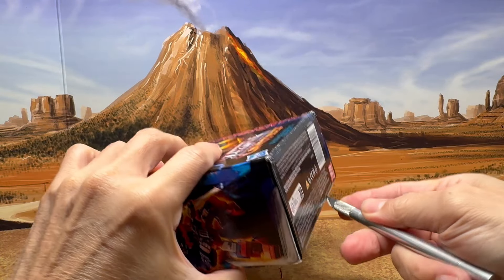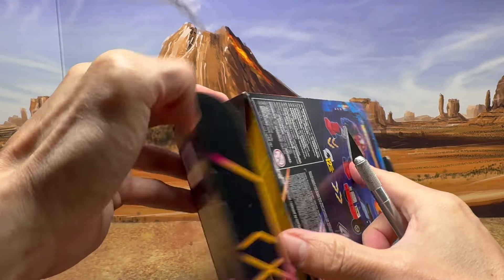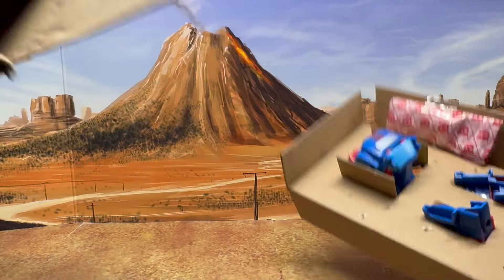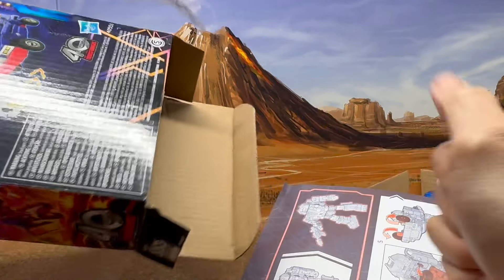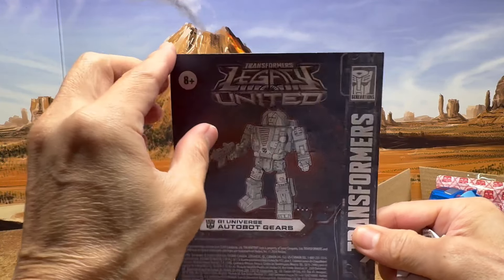Let's go ahead and open this up and see what it's like out of the box. Have to be careful of anything falling out. And of course you get your instructions and this trash piece here. Let's just take a really quick look at the instructions.